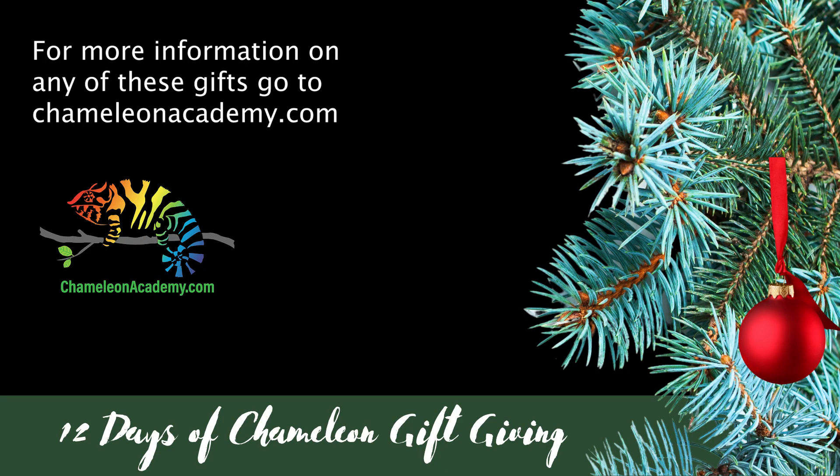I'll link to a source below, but the Solar Meter 6.5 is widely available, so you shouldn't have problems finding it. Thank you for joining me here for Day 10 of the 12 Days. We are in the homestretch, and I will see you tomorrow. Thank you.